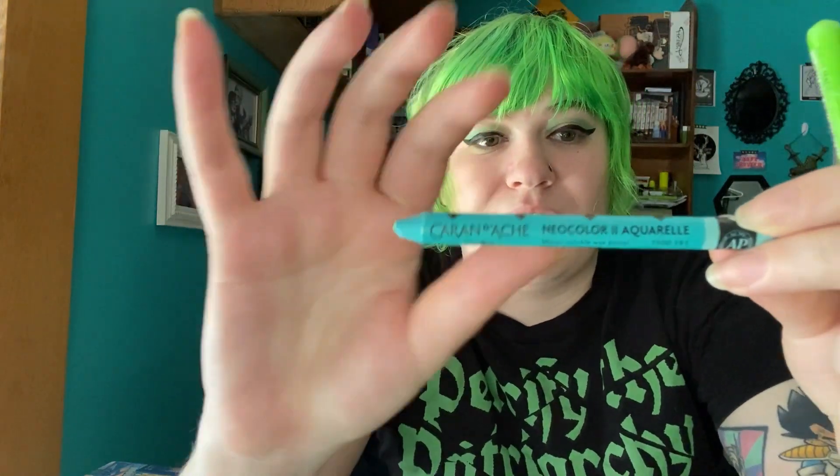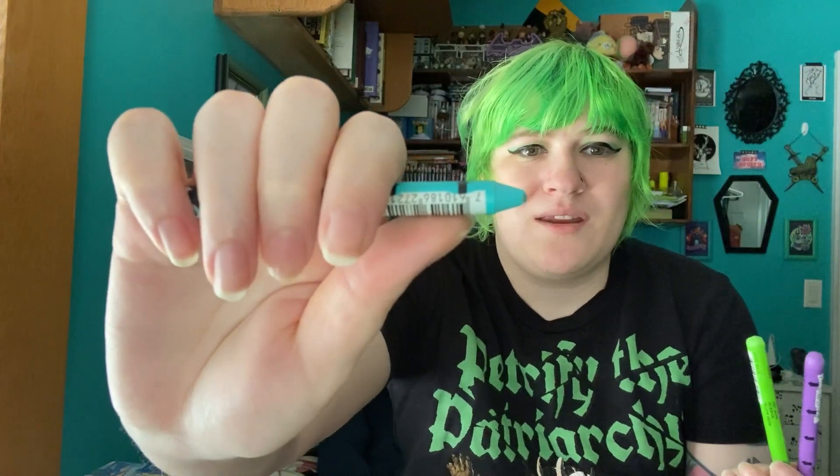I'm pretty sure I've mentioned these before: the Neo Color 2 Caran d'Ache Aquarelle. These are water-soluble wax pastels. I love these — I love the color options, the texture they give. It feels like using a crayon, so you get that texture but with more precision and more quality payoff. I love using these especially over gouache or over the Muji highlighters. The Muji highlighters and Sakura pens I rate an 8 or 9 out of 10. The Neo Color wax pastels are definitely a 10 out of 10.